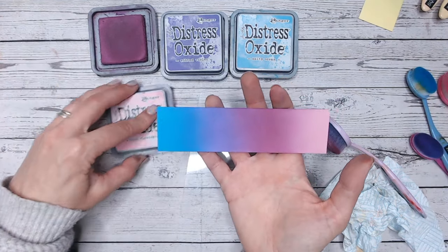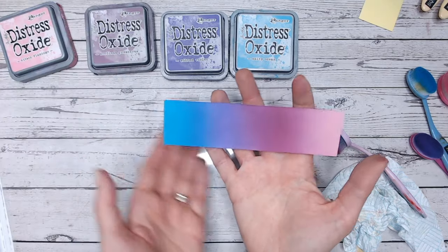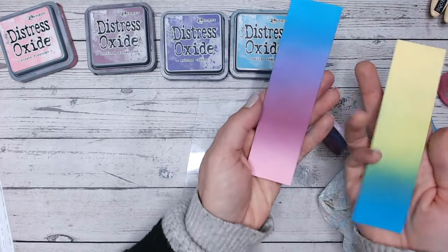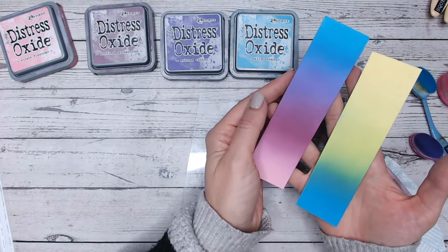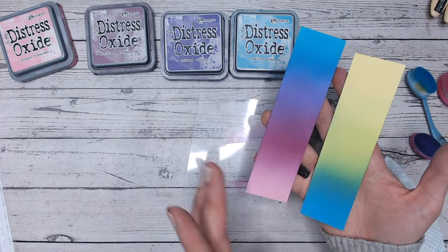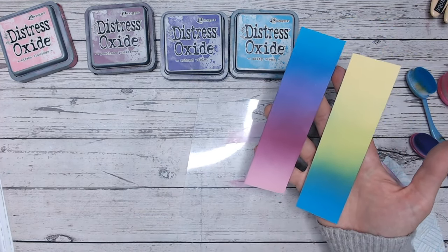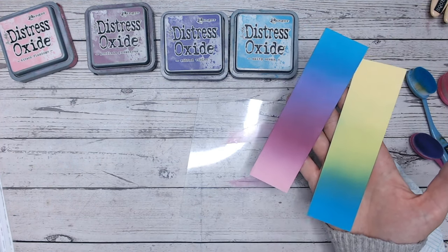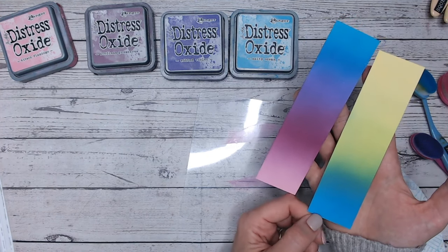Salty Ocean lends itself to going into purples and pinks absolutely beautifully. I do have all the other colours up to Salty Ocean alphabetically already done for you — you'll find those in this playlist here. If you're enjoying these videos, please don't forget to subscribe to my channel so that you don't miss out on any of the uploads.